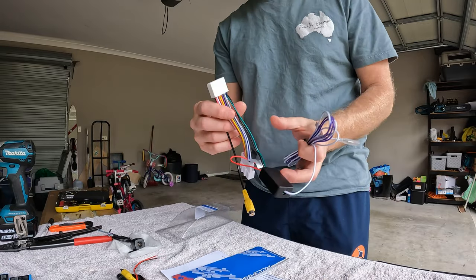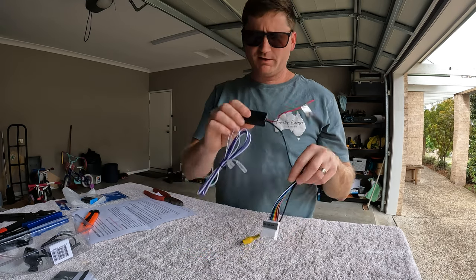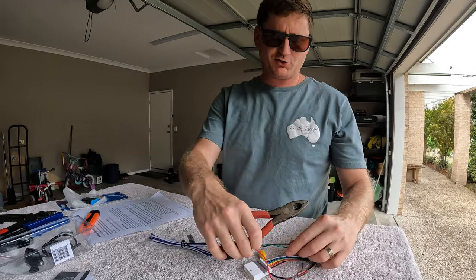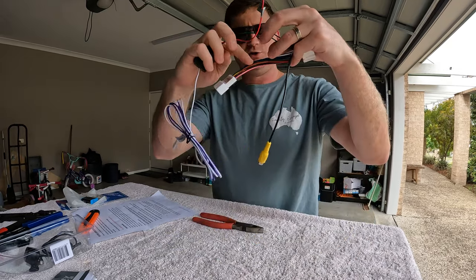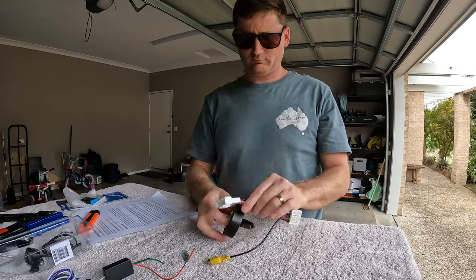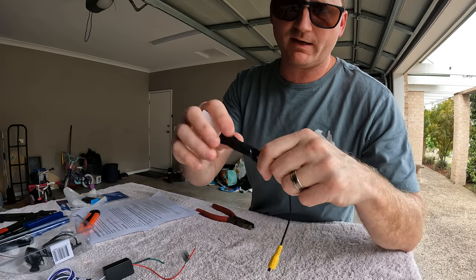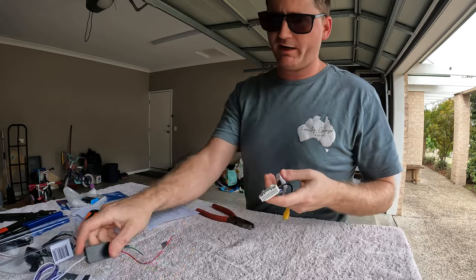So here's the harness - this just plugs into the back of the head unit. Following along on the instructions, it says you don't need the black box, so just cut the green and black wire and tape the ends up to prevent short circuit. What I'm going to do is cut them at two different lengths and then tape them to the loom for support. That's all done - I just trimmed them at two different lengths, wrapped a bit of tape around the start and then went the whole way around for some support. Let's go start plugging it in.